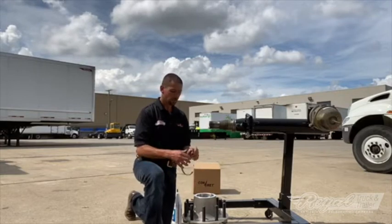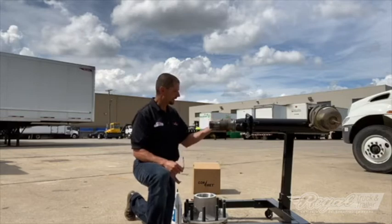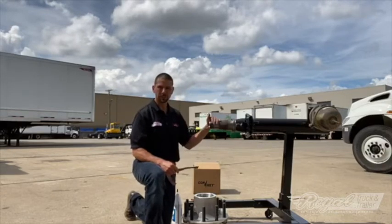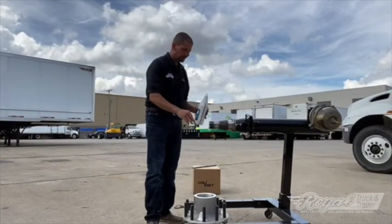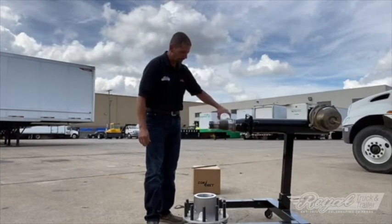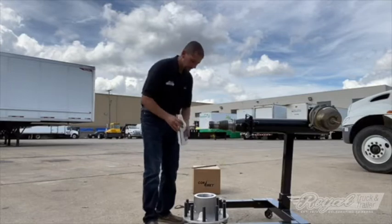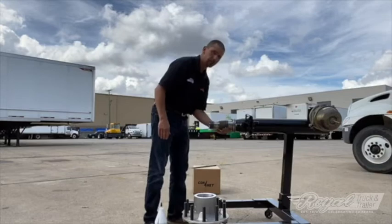ConMet did a great job supplying this new hub with lubrication already around the bearings and races — it's very nice inside. What we should do is clean our spindle and put a light film of oil on it so there's a good mating surface for the bearings to ride on. Using the same fluid you'll use inside the hub, put a very light coat on the spindle and threads, then wipe it around one more time to make sure you have no burrs.